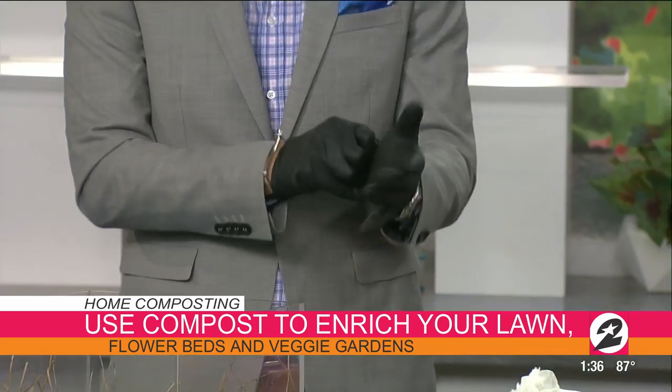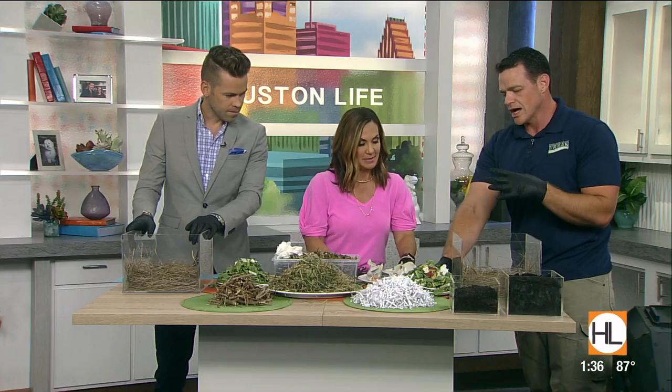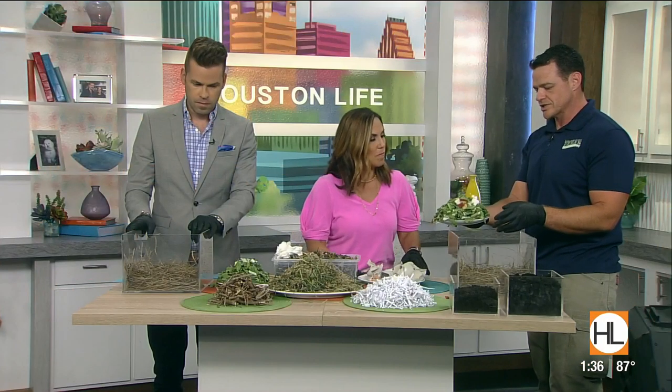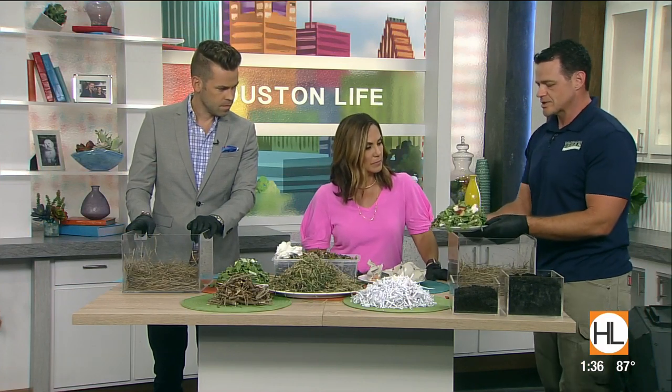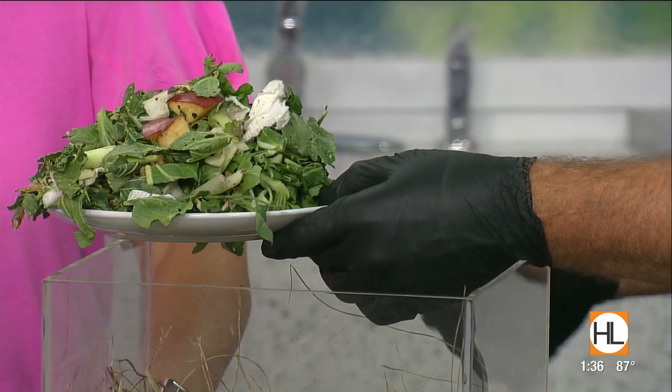You need carbon, nitrogen, oxygen, and water — those are your basic four ingredients. We'll start with the easy stuff, and that's nitrogen. That's where most people start, with pulling their kitchen scraps. It's also where a lot of mistakes are made, just by balancing out the total amount of each different type of material that you need.